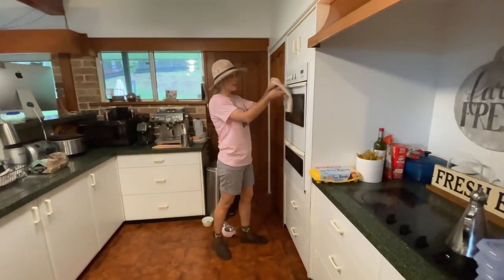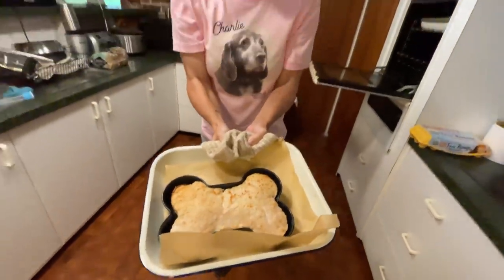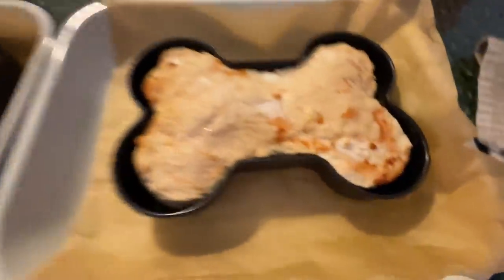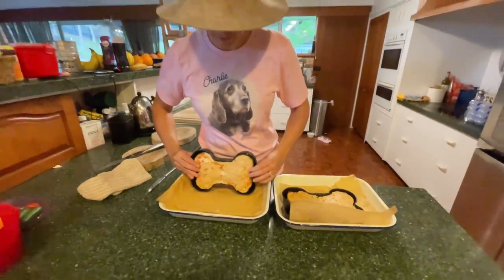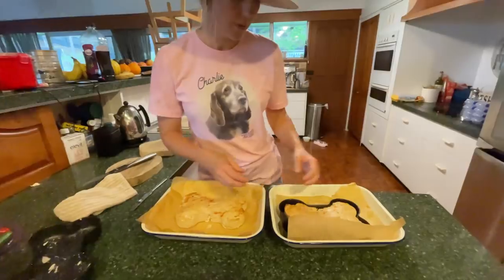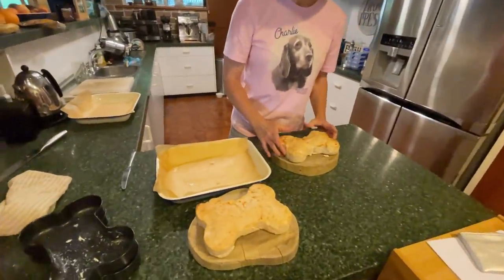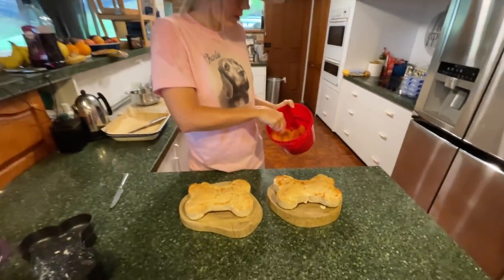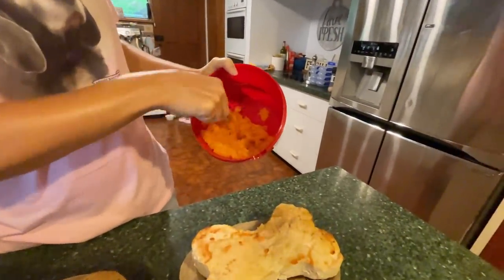Hi guys, so it's an hour later and the cakes are ready. You can see they're really yummy golden brown. Put them here on the bench, and now that they're cool, just going to carefully see how easily that pops out — turn them over — and this one, my second one. And then they're ready to be frosted. The pumpkin is cooked and I'm just mashing it up into a bit of a mash puree so it's easy to ice the cakes with.